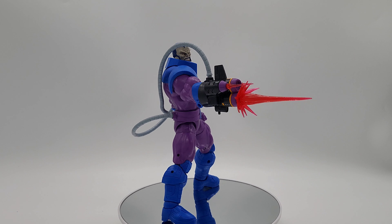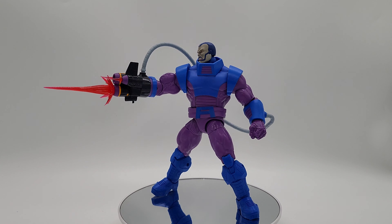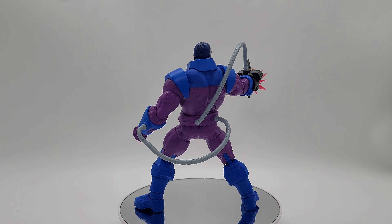Then at the end of the video, we're going to show you some pictures we took so you can see what it looks like in some poses with all of his accessories.